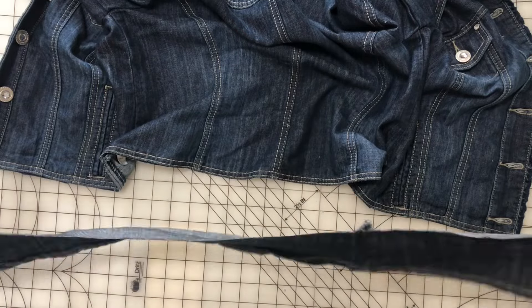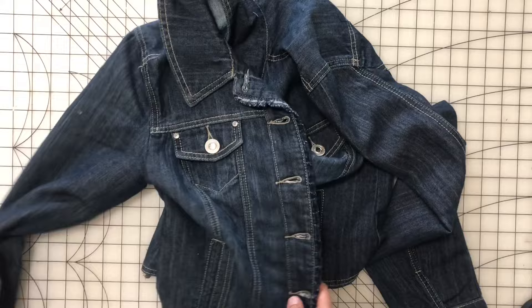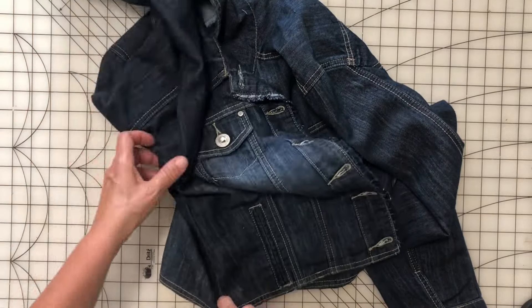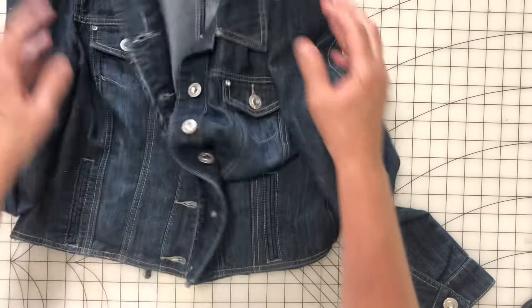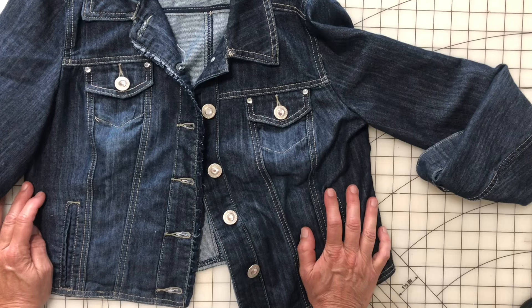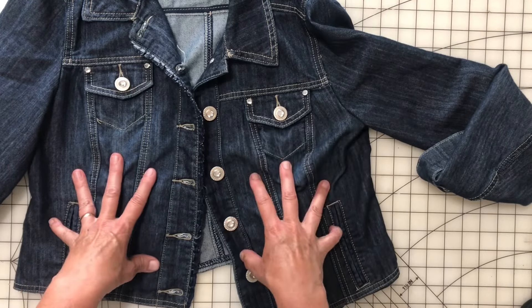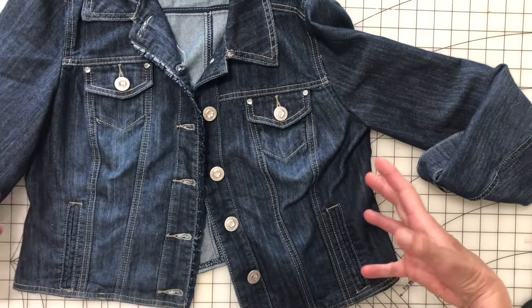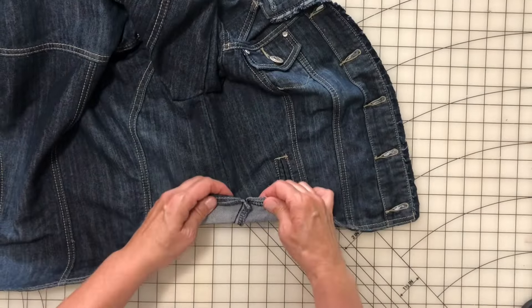There we go. We're gonna use this piece — I'm pretty sure I'm gonna use it — so we're gonna set that to the side. The next thing I want to do is open the sides up, because this is a medium but it seems kind of small. I'd like to open up the sides and give it a little bit more room — it's pretty small, even smaller than a firm medium to me.